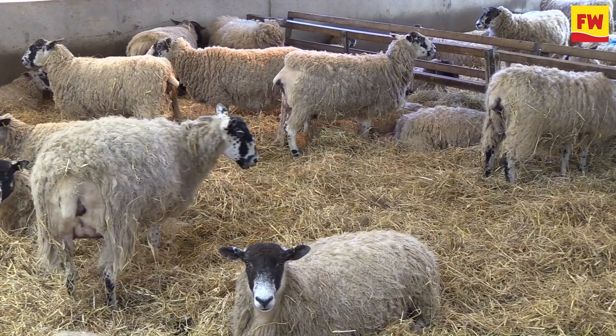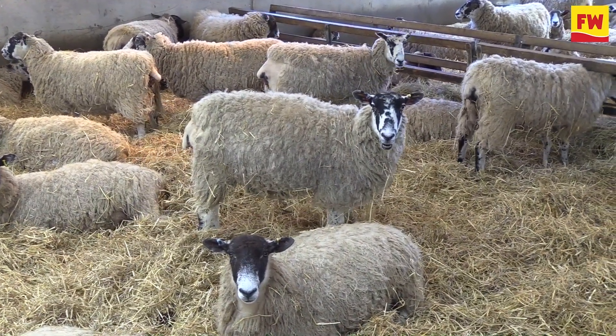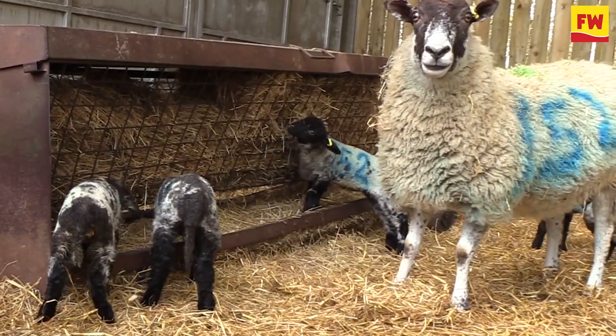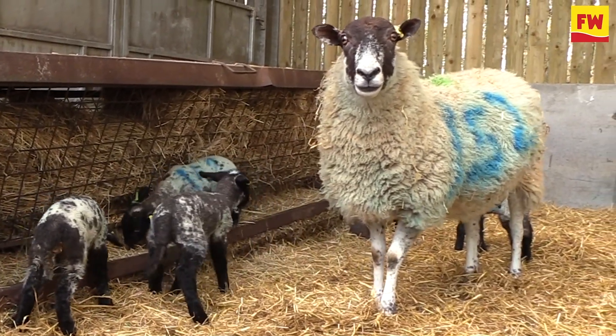Hygiene within the shed is key. If you're lambing inside, you've really got to keep on top of it. Your dirty straw and everything else — I just think it's a breeding ground for E. coli and for joint ill.